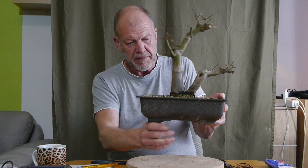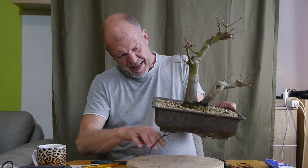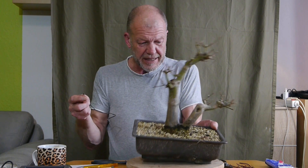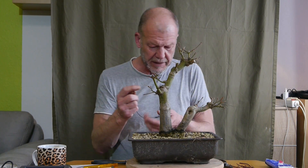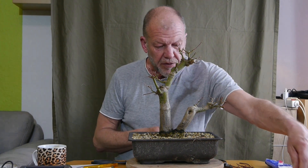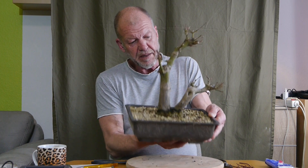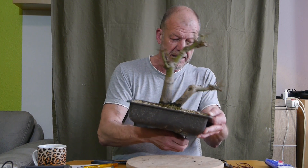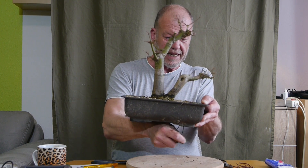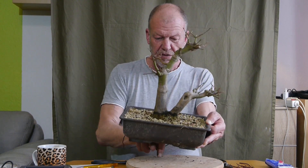Der braucht nicht mehr gedrahtet werden. Die Wurzelmasse, die er nach dem Abmosen schon hatte, das war schon so enorm, dass ich mir keine Gedanken mache, dass der irgendwann rumkippt oder sonst was. Ich glaube, nächstes Jahr könnte man ihn mit Saft im Wurzelballen einfach rausziehen aus der Schale - das ist ja eine Kunststoffschale.